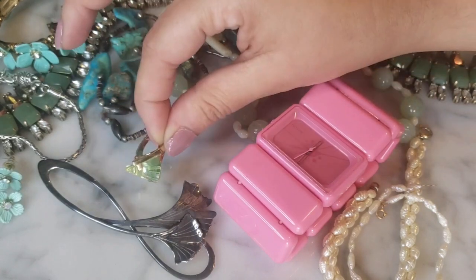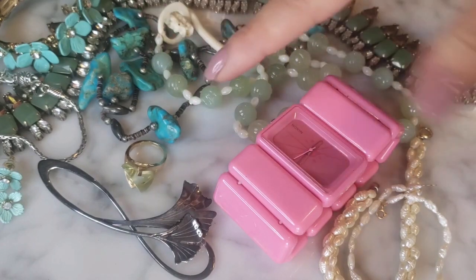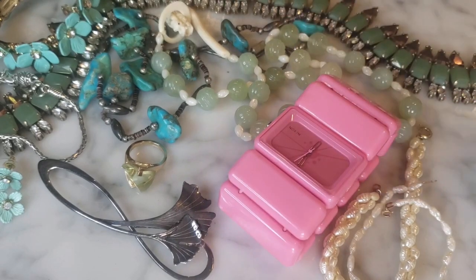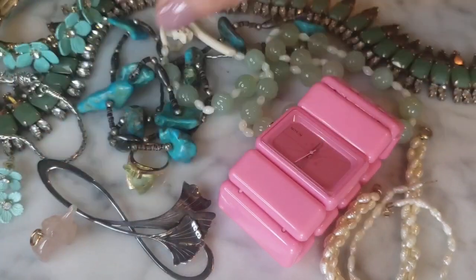I'm so not disappointed overall — I have homework to do researching the jade, the turquoise heishi, and replacing the battery in the Nixon watch. Very happy with this ThredUp box — very surprising and beautiful pieces towards the end. Let me know what your favorites are and if you have any thoughts on any of these pieces. I always appreciate your help. If you're not already subscribed please do so, and give me a like on the way out. Hope you have a fabulous rest of your day — bye!